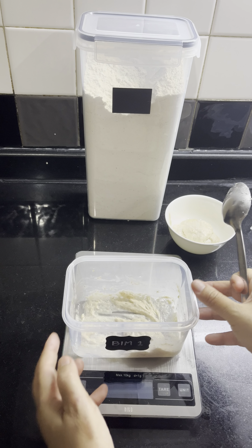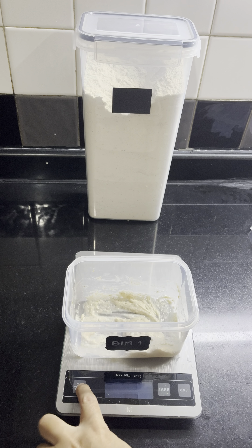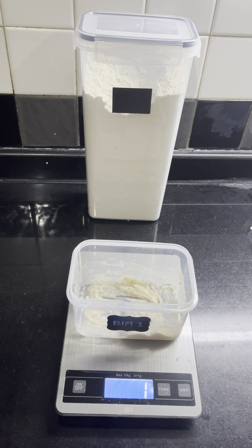I'm gonna leave a little bit of starter in the jar like that. Yesterday I told you 100 grams of flour and 100 grams of water — actually that's wrong. It's only 50 grams of water and 50 grams of flour, so altogether it's 100 grams. We discard about 70 grams and keep about 30 grams left.